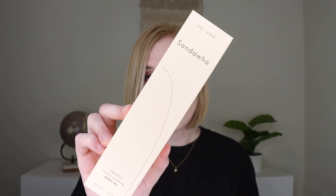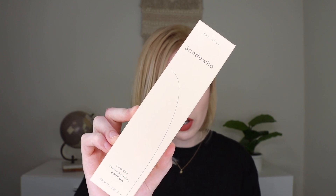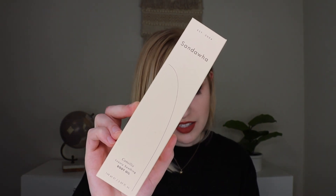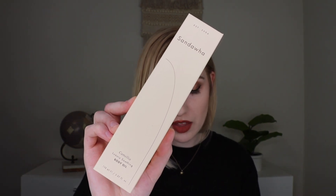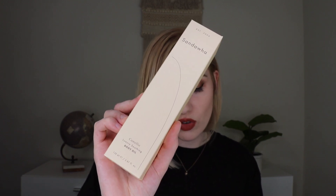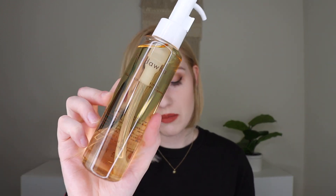The very first thing I am pulling out is the Sandois Camellia Luxury Body Oil which retails for $32. It says this is an amazing multi-purpose oil that can be used on the body and the face. This luxurious oil is lightweight and packed with nutrients that will help smooth dry skin and give you an instant glow. The packaging is very pretty — very minimalist.